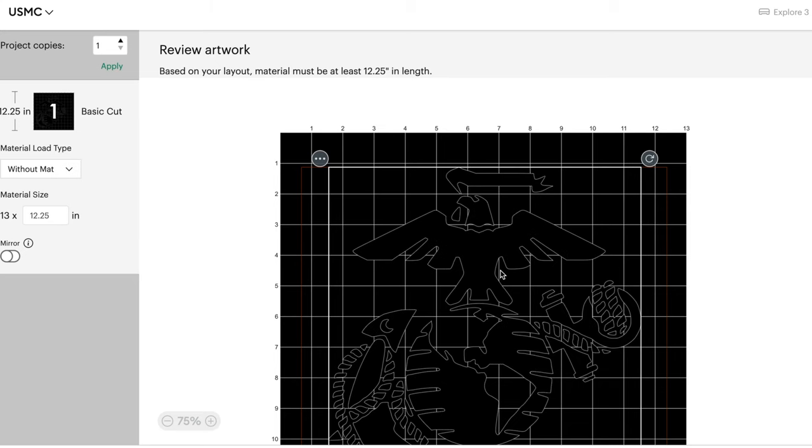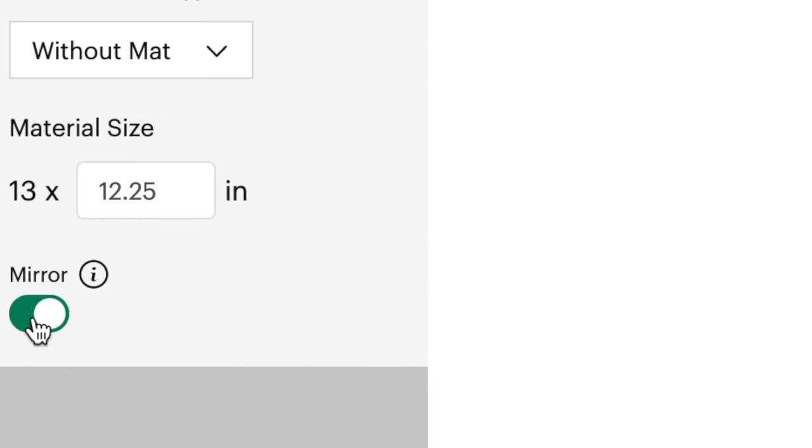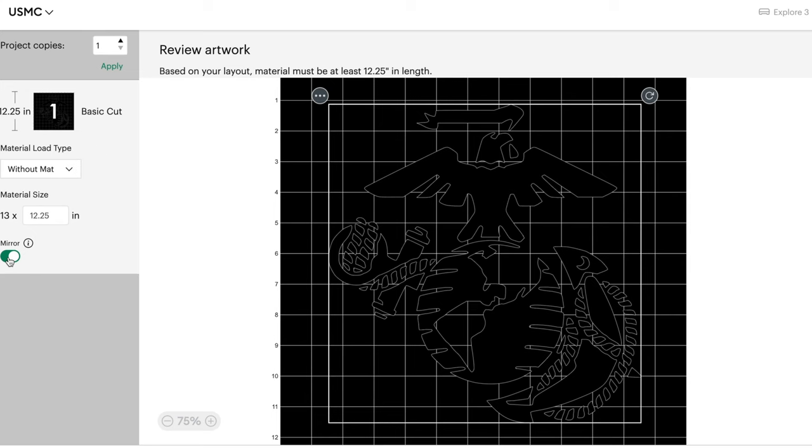Once you select your materials, make sure you put mirroring on. This is the most important step of the entire process. If you do not do this, your whole design will be backwards. So go ahead and select mirror and cut out your vinyl.